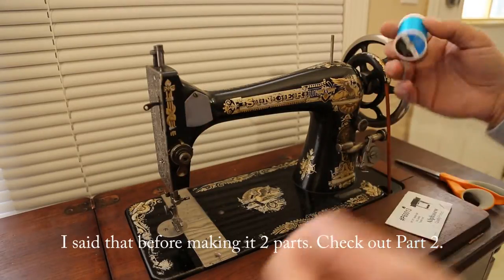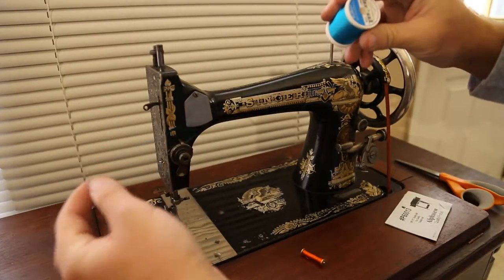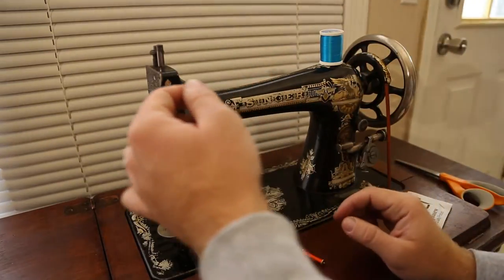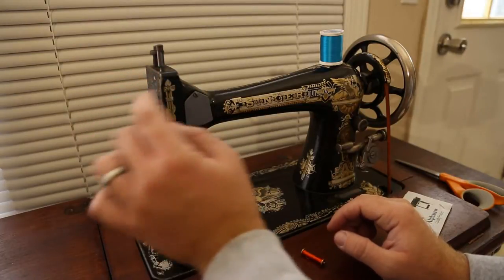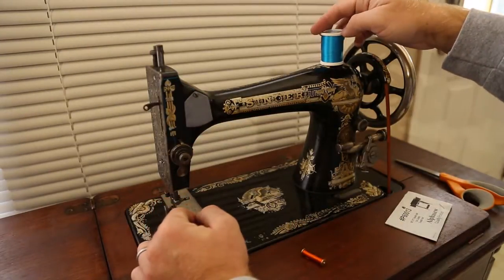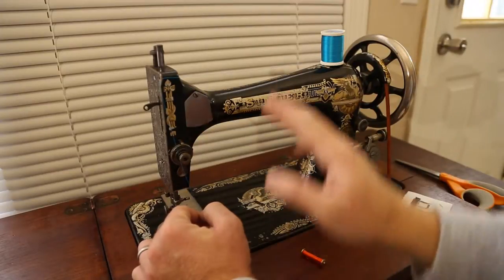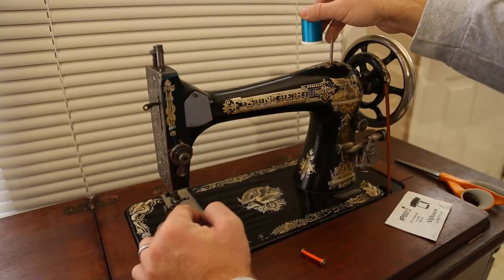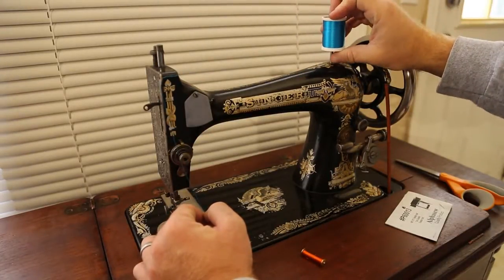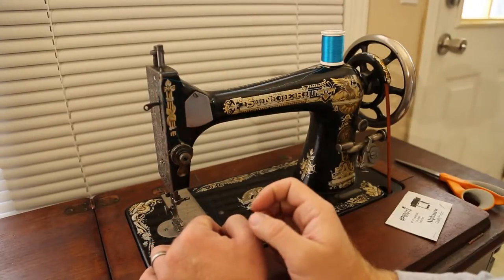I set this up with the thread coming off the front side of the spool so that it's most in line with the guide hole - I consider that a best practice for a straight line of sight. This is not meant to create tension by going across the body of the machine, which would be more the case if I flipped the spool over. That's not the tensioning device, so I want that path to be as smooth and straight as possible.